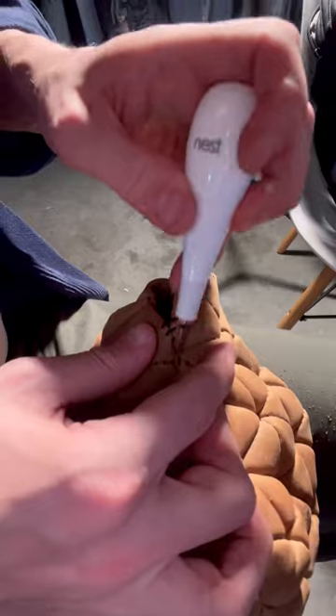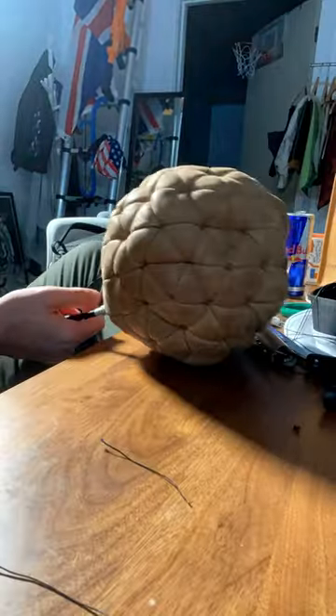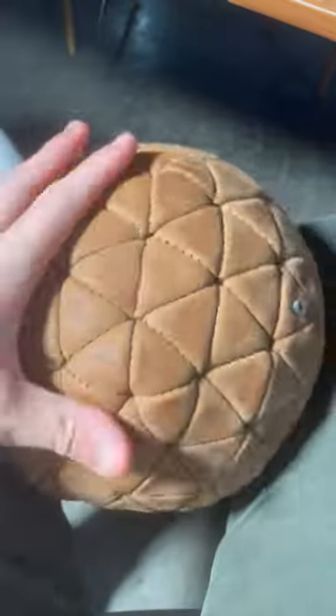These last ones usually do take a while. You never quite know how the ball is going to turn out until you pump it up, which is what I'm about to do here. I think it turned out pretty okay.